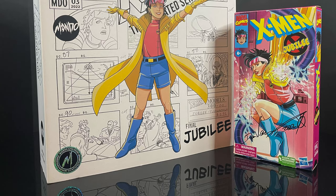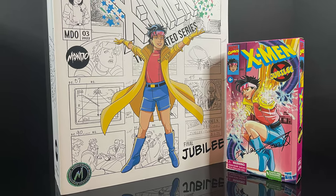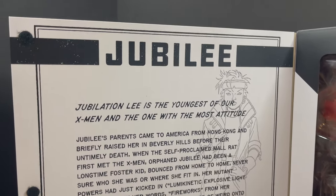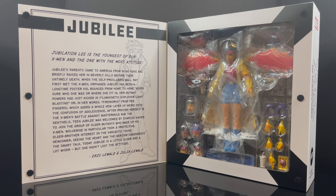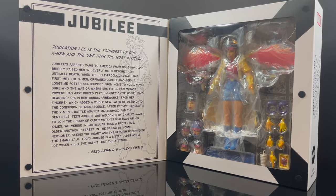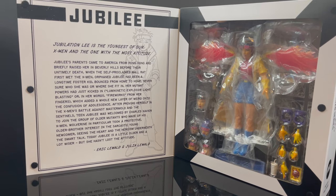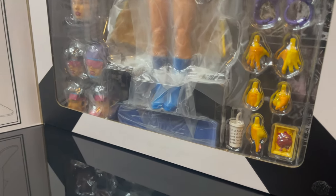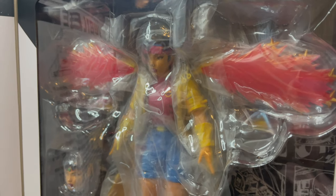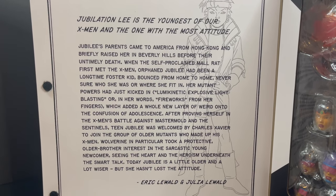Lately everything's been coming up Jubilee and X-Men the Animated Series, what with X-Men 97 coming out very soon. The package opens up, you get a nice little write-up from Eric and Julia Lewald, and a nice open window box so you can really see Jubilee and all the extras that come in. This is the Mondo Deluxe exclusive, so she has a few more show-specific accessories — and she does have the chili fries, which is all-important. If you want to read up on Jubilation Lee, go ahead and pause right now.